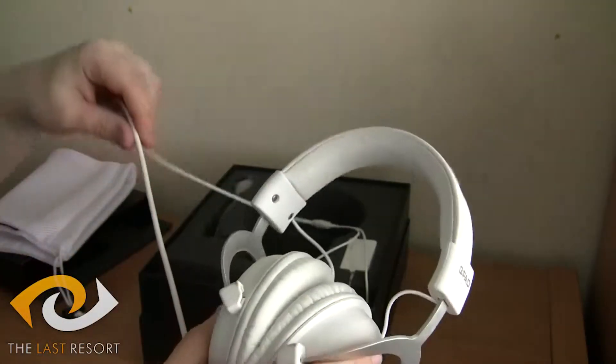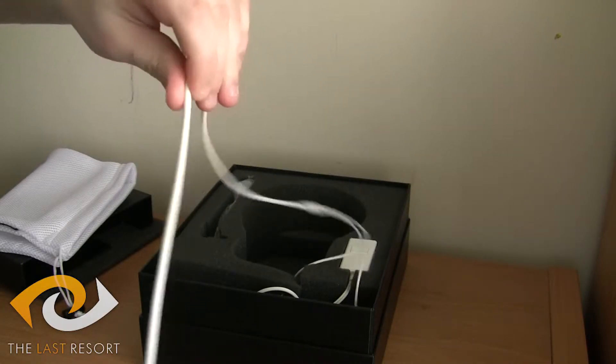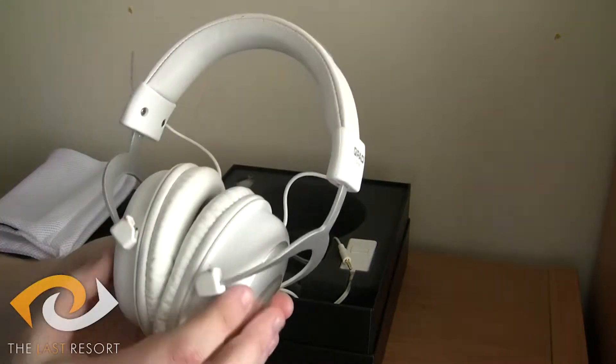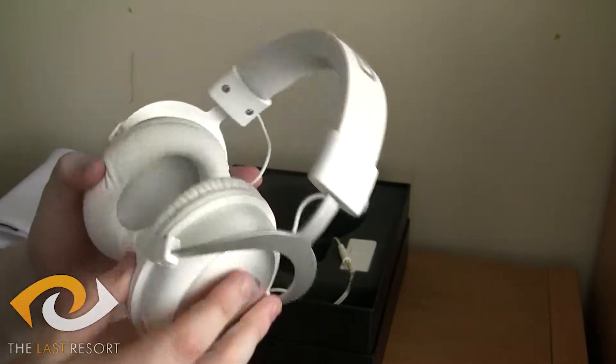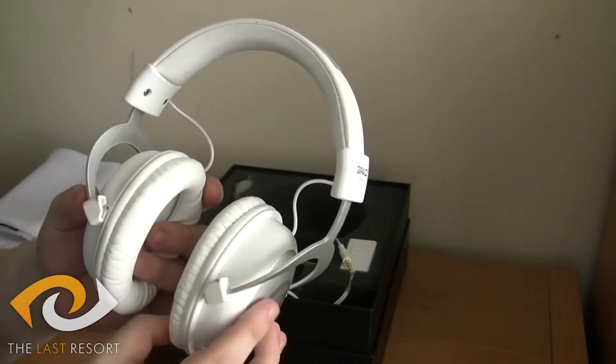The only thing that isn't as durable about it is the wire — it's just plain rubber, which is probably the only failing point I can really say of it. Everything else about it is fantastic. I have been using this for a little while, and these are easily the most comfortable headphones I have ever, ever used.